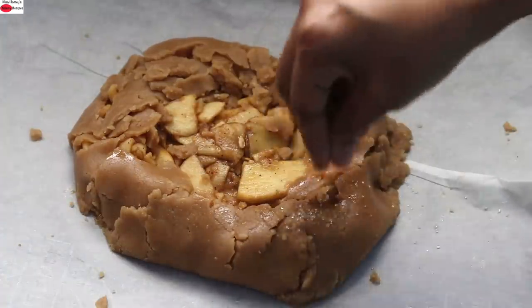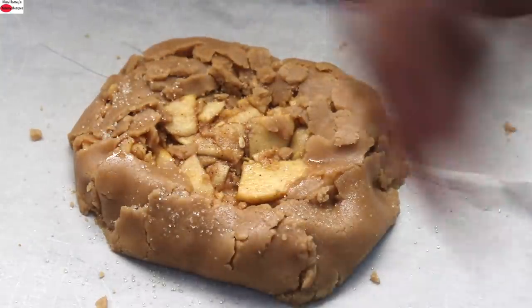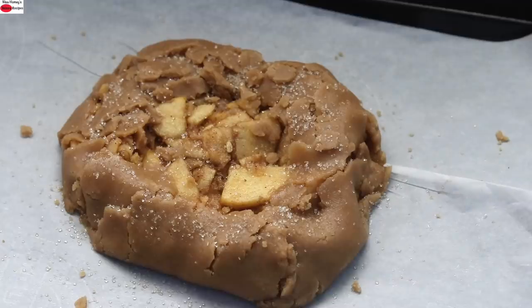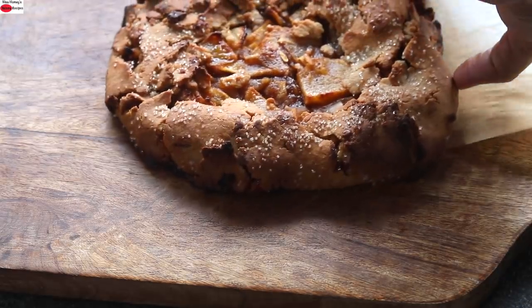This is a rustic tart recipe so it need not look very pretty. I'm brushing some wood pressed coconut oil on top and sprinkling some khandasari sugar. I've already preheated my oven to 180 degrees Celsius. I'm going to bake in the preheated oven at 180 degrees Celsius for about 25 to 35 minutes, or until the tart is ready. After 30 minutes, the rustic apple tart is ready.